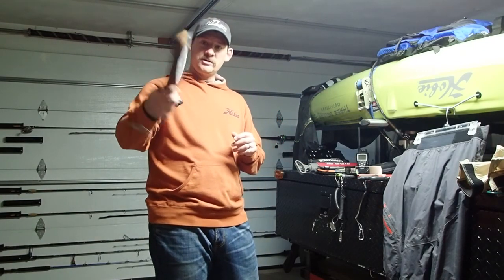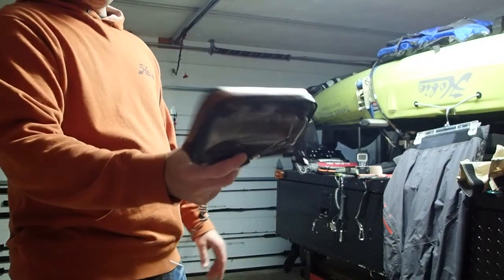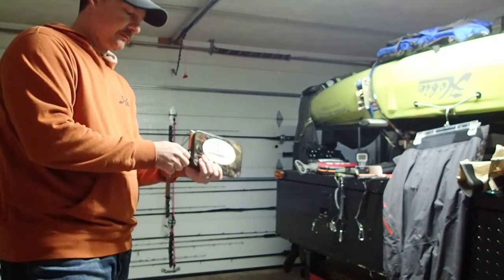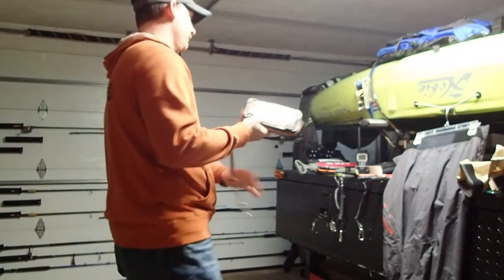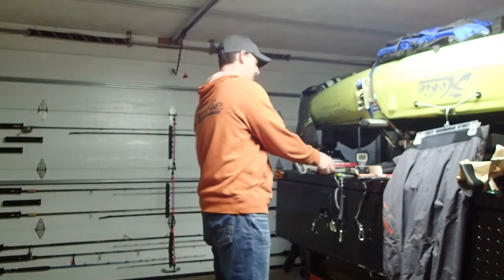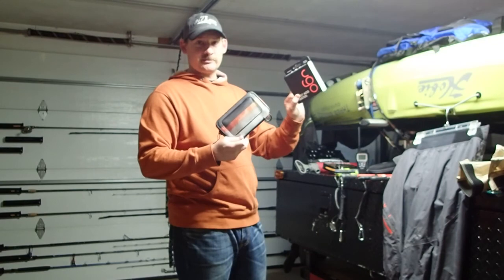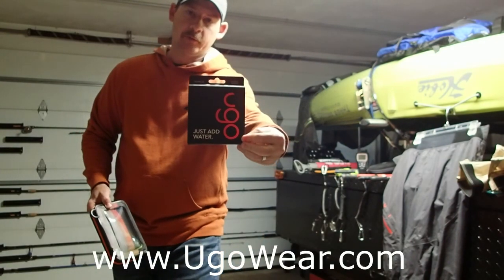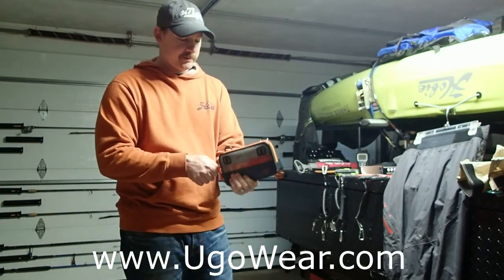This unit here — yougowear.com. This is actually the old model, but this has saved my phone on numerous occasions. More importantly, I'm excited because I just received the new version. Go to yougowear.com to check it out for yourself, but this is the brand new version.